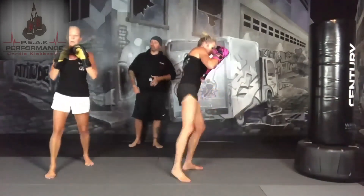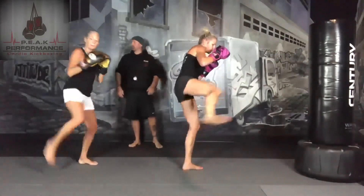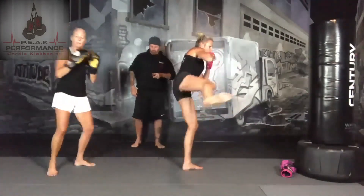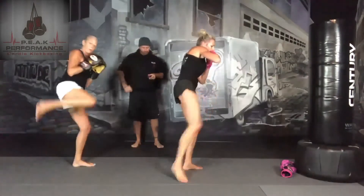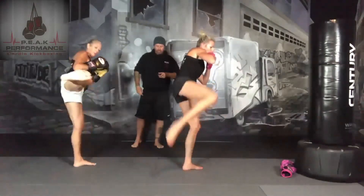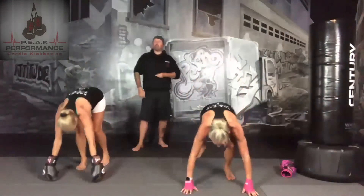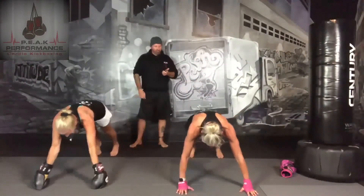15 seconds. We're going to be down for a straight arm plank. What we're going to do is a push-up every 10 seconds — hold the straight arm plank, drop down, and push. Three, two, one — and down for a straight arm plank. Every 10 seconds I'm going to say push, and you're going to do a push-up.